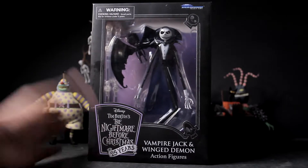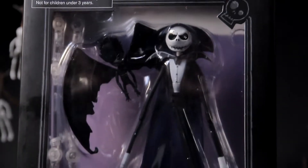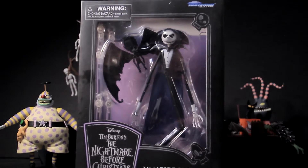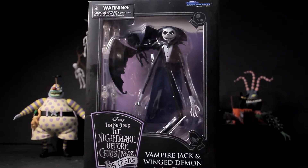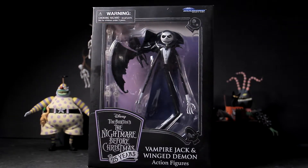You're probably wondering who and what is Vampire Jack. To be honest, I have no clue. I've googled it and looked all online, and the closest thing I can find is it may have been a Comic-Con exclusive some years ago, or maybe it was a character from the Nightmare Before Christmas video game, which was supposed to be a second part to the story. I'm not really sure, so if you do know, please comment down below.